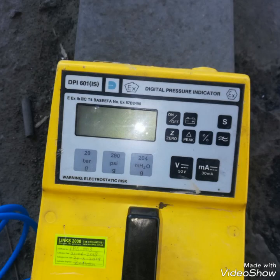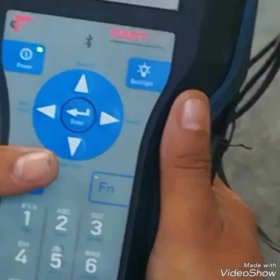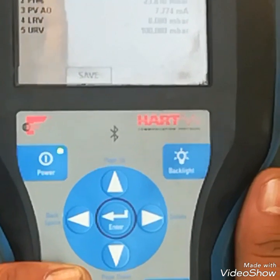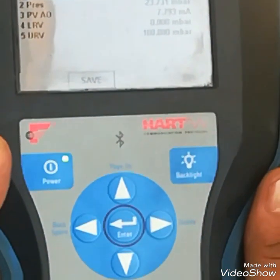Hello friends, how are you? You can see this is a Drup pressure source and digital indicator DPI60. Here you can see a HART communicator 747, HART protocol. We will check the calibration of a pressure transmitter whose range is 0 to 100 mbar.